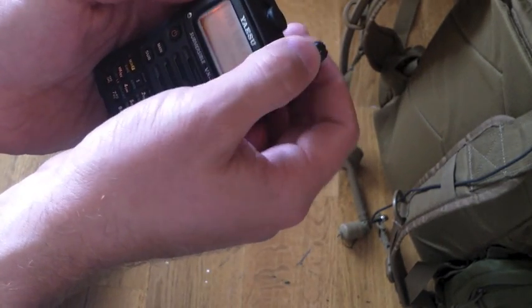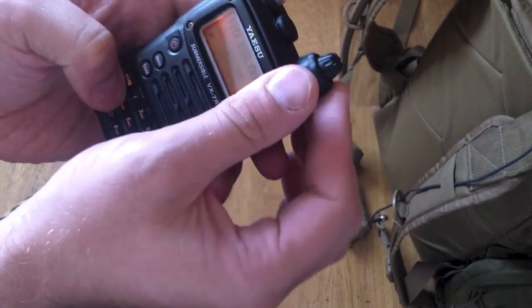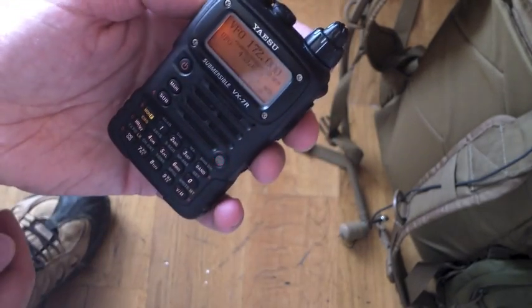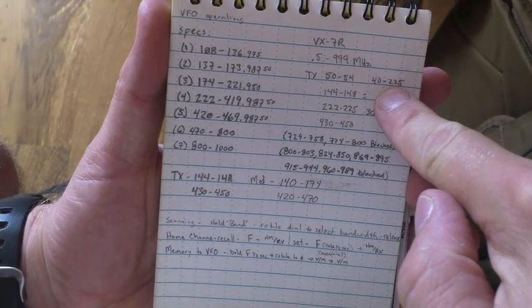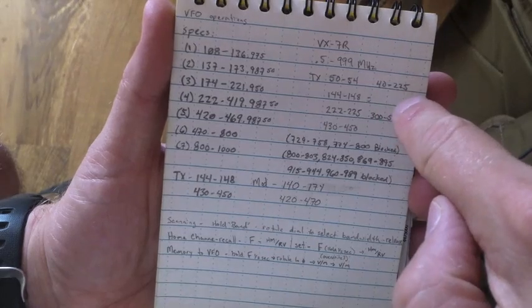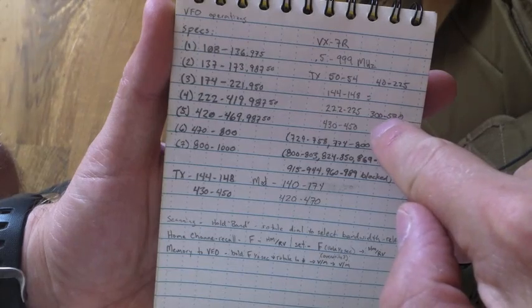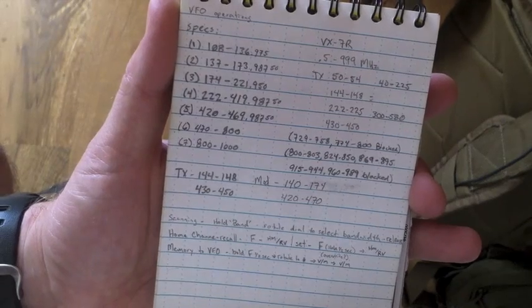We can go up to — as you can see — up to 170. Your frequencies now that you've modified it are 40 to 225 MHz and 300 to 580. You can pick up some military SINCGARS, your civilian service, your marine, your air band, and the FRS and GMRS channels. Hope you enjoy.